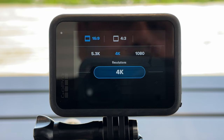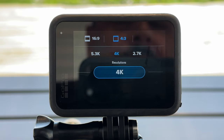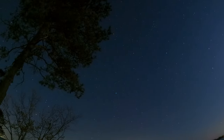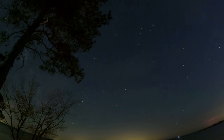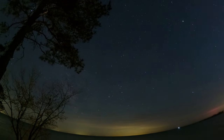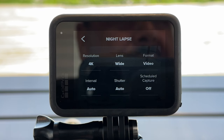Shooting in 4x3 gives you more flexibility when editing. In a timeline you can crop back to 16x9 but it gives the option to show more sky or more of the static foreground if you're not quite happy with the framing. On top of that it allows you to add some motion — keyframes when editing — to make it more dramatic without reducing quality since you don't have to zoom in. For the lens, leave it at wide — you want a nice wide field of view to make it more dramatic.